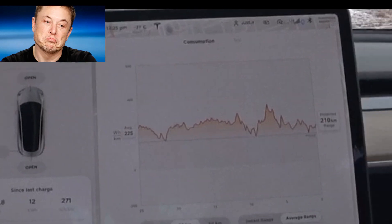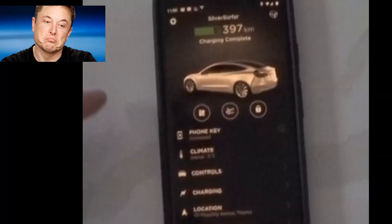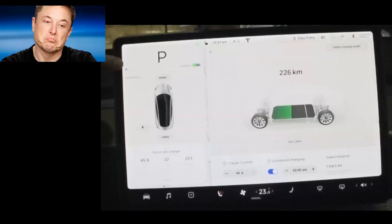This projected figure is a better representation of what's possible because it's taking the last 25 kilometers as an average and saying: based on your last 25 kilometers of driving, your driving style, and environmental conditions, you're looking at more like 210 kilometers. So we started with 397, drove 43, and are projected to have 210 kilometers left. That gives us 250 kilometers total out of the battery from about 90% charge.